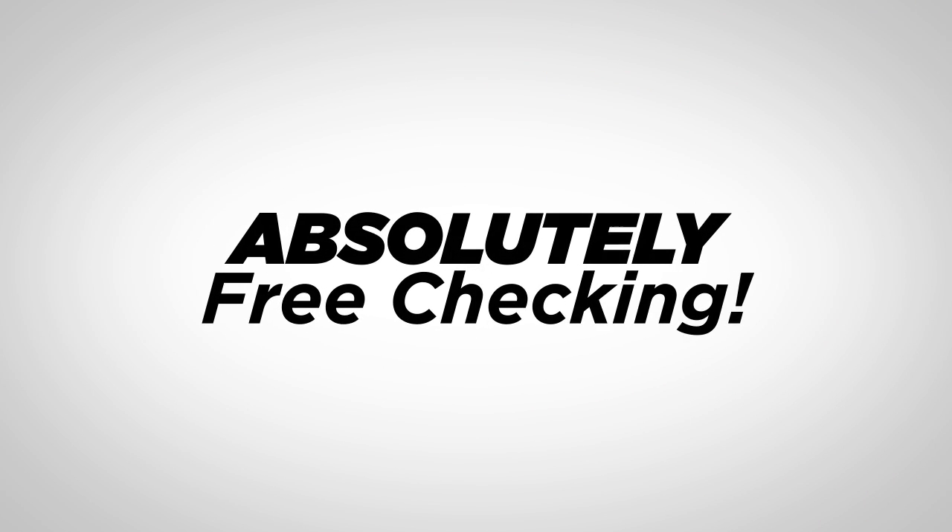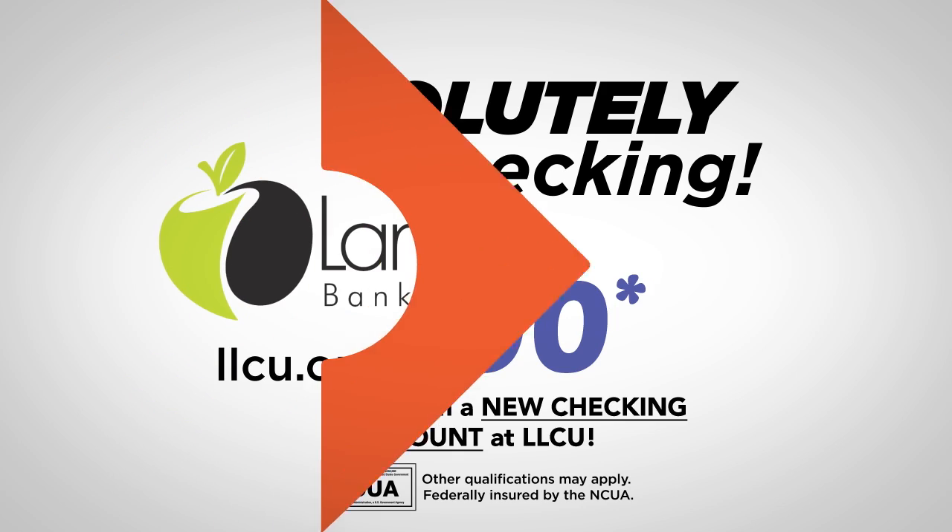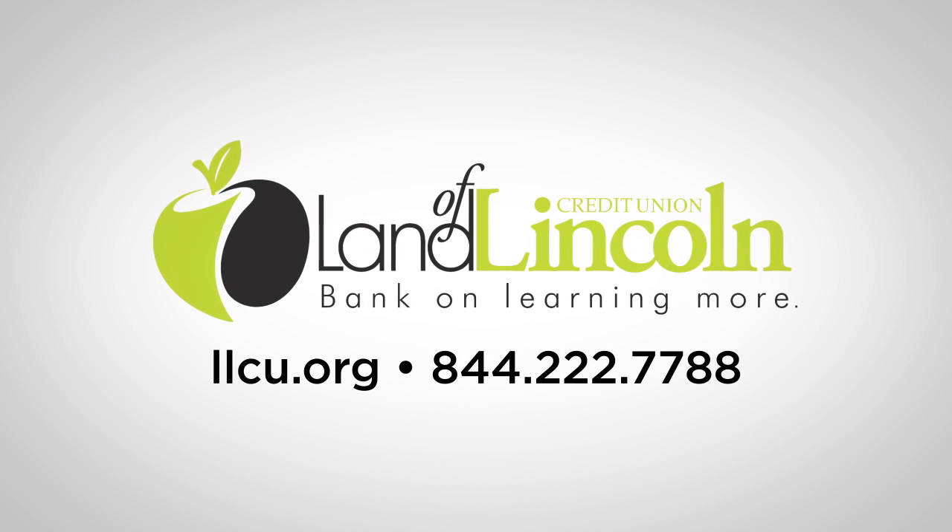We offer absolutely free checking, and right now get up to $200 when you open a new checking account with us. Land of Lincoln Credit Union. Bank on learning more.